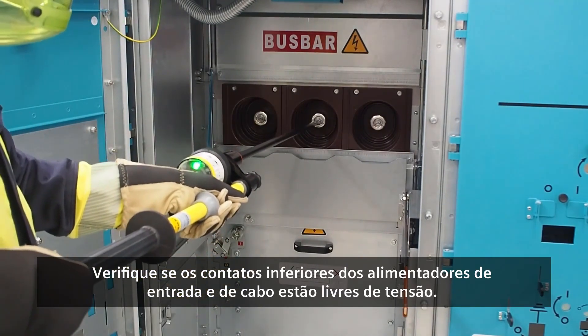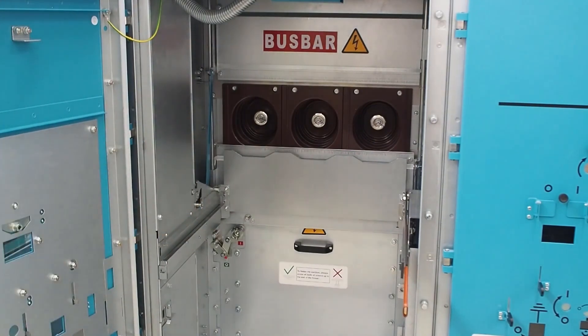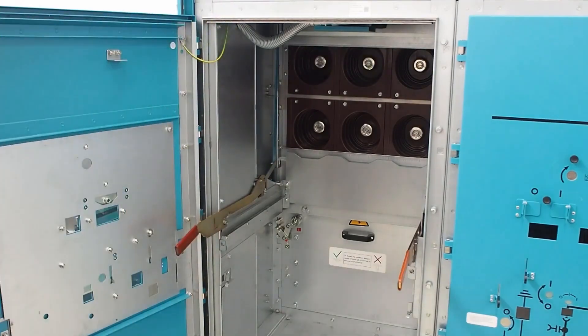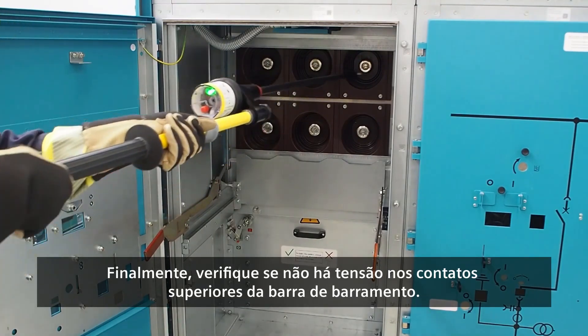Open the lower shutter of the feeder and check if the high voltage tester works properly. Then open the upper shutter of the busbar. Finally, check that there is no voltage across the upper contacts of the busbar.